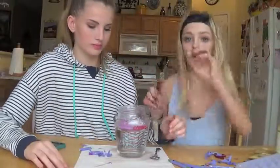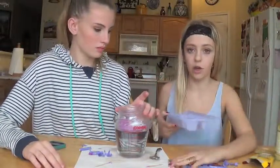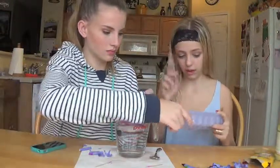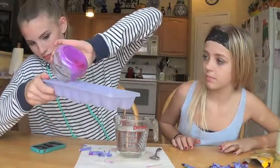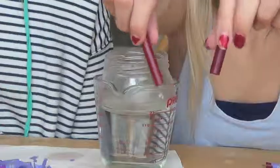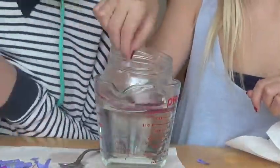Once you have all your colors mixed, you're going to take an ice cube tray, wax tray, or a tray like this, and pour your color in. Let these cool for about a minute or two, or if you're lazy like me, stick it in the freezer for about five minutes. Then I want to make my red lipstick, doing the exact same things.